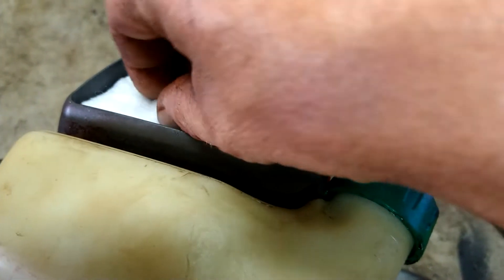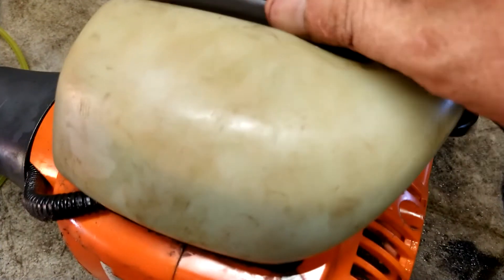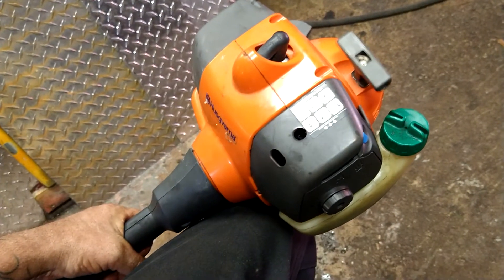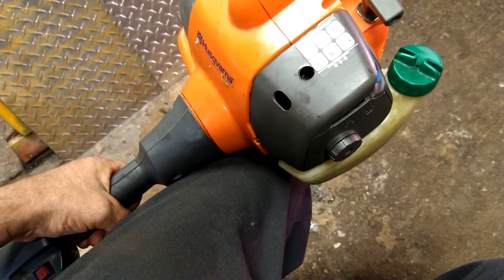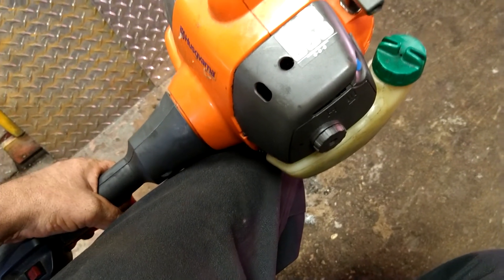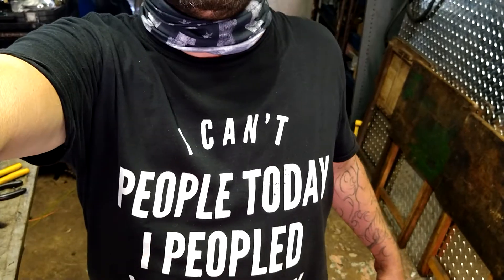Slide it in place. Air filter cover — you're ready to go. If that helped you in any way shape or form, give me a thumbs up and hit that subscribe button. All the parts will be in the description below. Today's t-shirt will be in the description below as well.